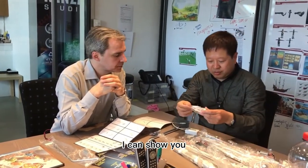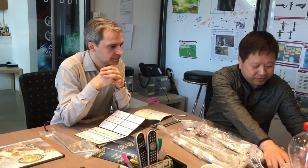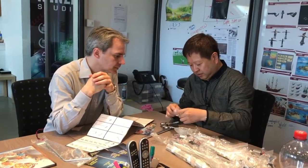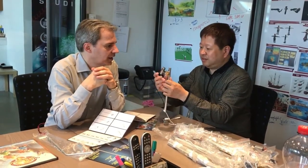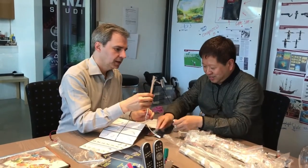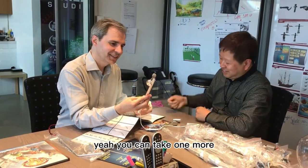Let me show you. Perfect. Okay. That's good. That's excellent. Can you hold it? Yes, yes, yes.